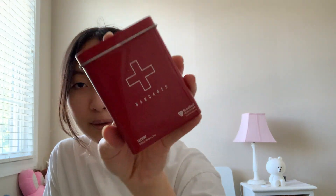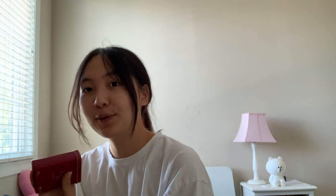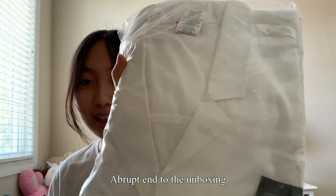This case is really cute though, so I feel like if I use up all the Sanford bandages I'm going to refill this case and keep using it. It also comes with a Sanford medicine mug. I think this is a scrub and this one is a lab coat.